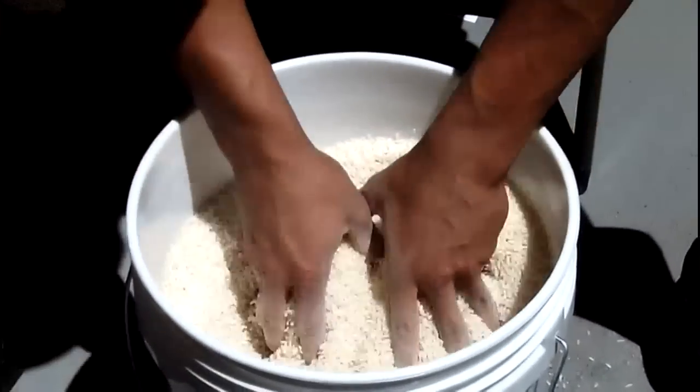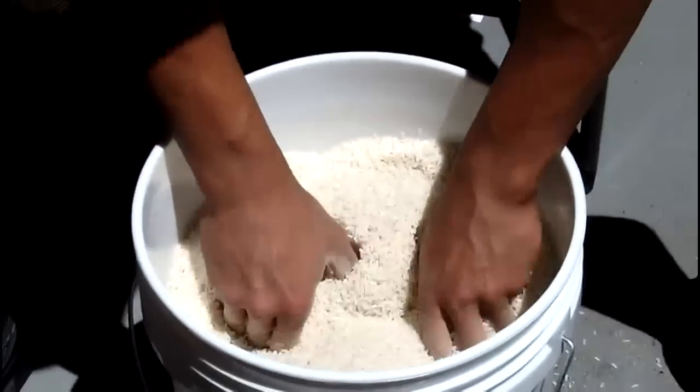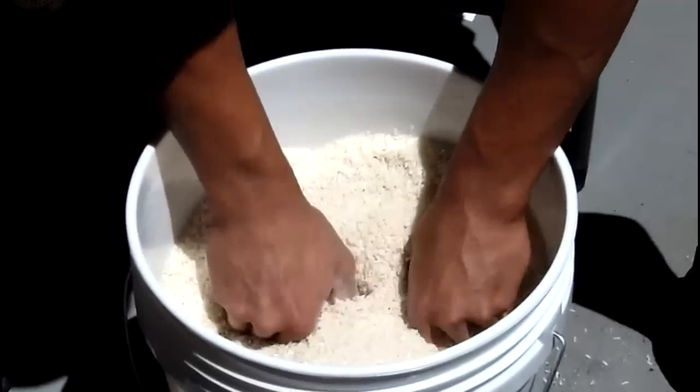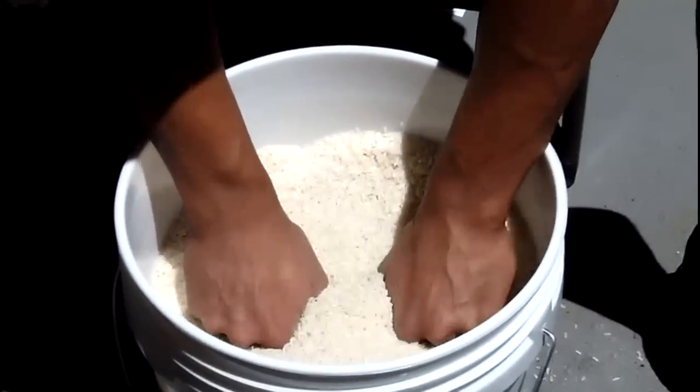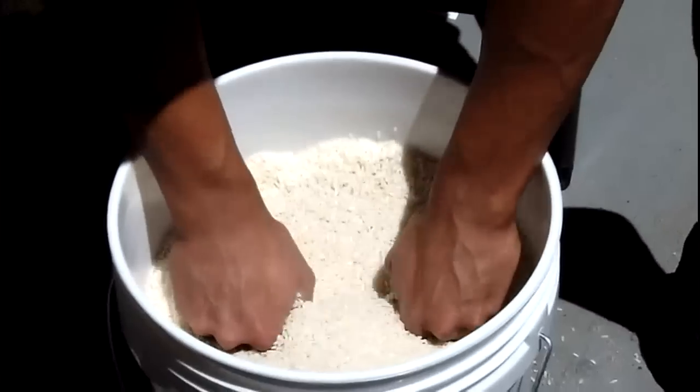So then after that we do 25 thumb circles.